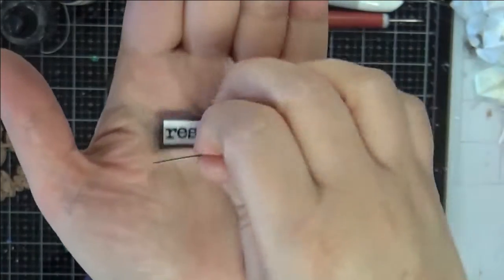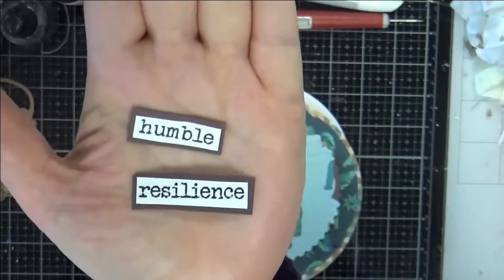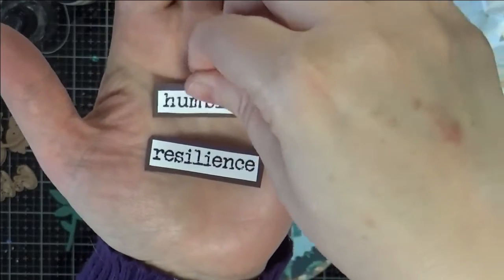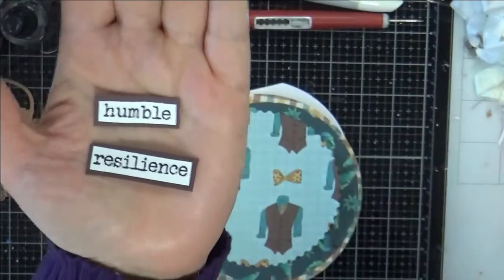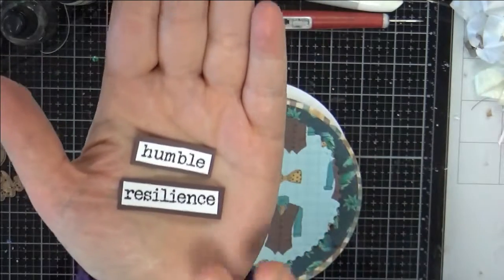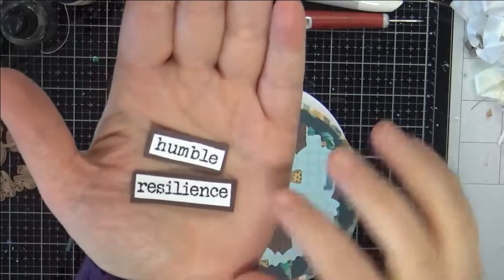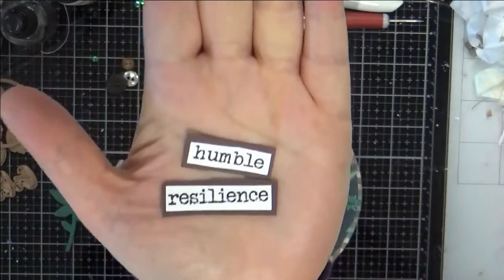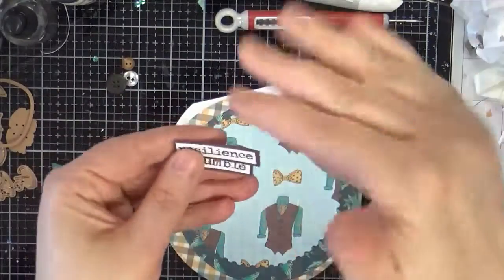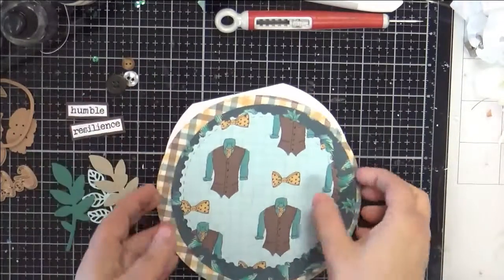My sentiment is going to be 'humble resilience.' I like that combination because we need humility — humble people really take in instruction and do well and get wisdom. And then resilience is that ability to carry things through no matter how hard the trial. So humble resilience — I thought that was a nice little sentiment. What's nice about my sentiment sheet is you can mix and match, depending on what kind of card you're making.